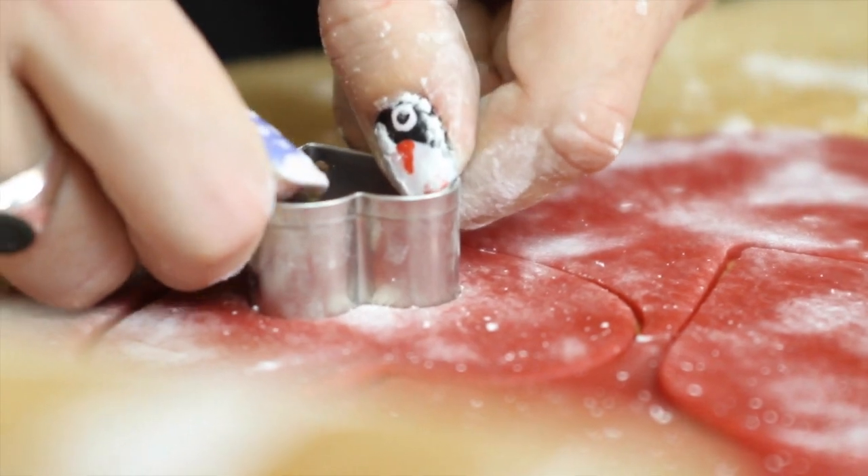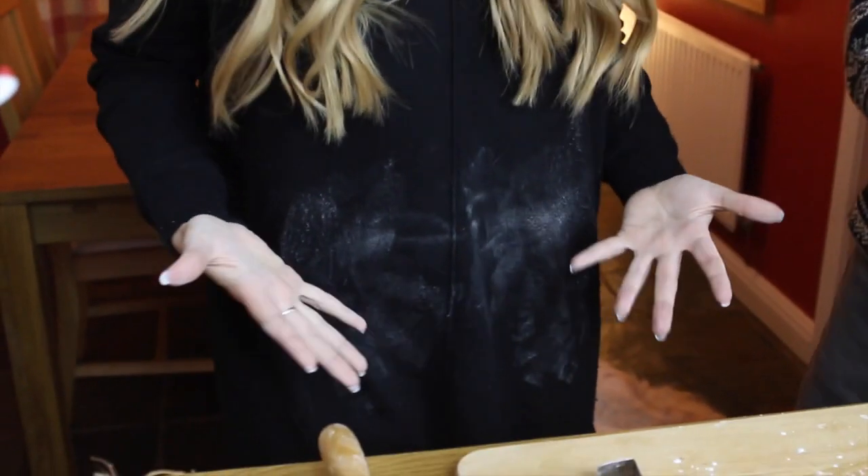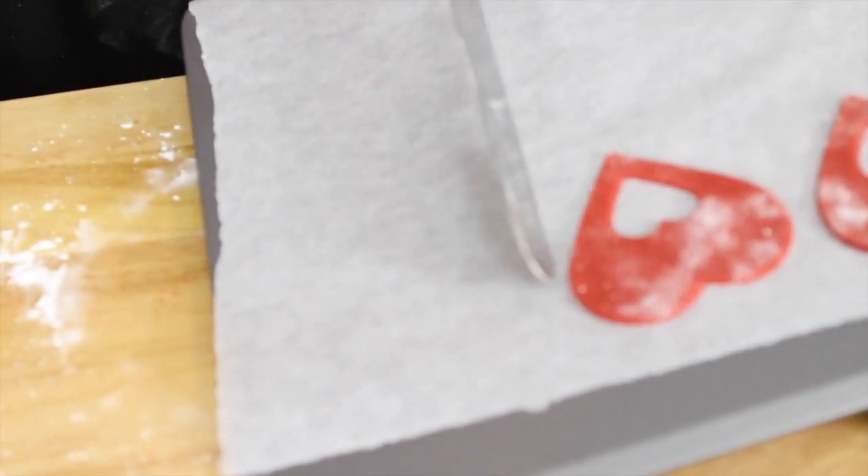Take the bigger of your cutters and start cutting out your biscuits. Then use the smaller cutter for the window panes — and remember your hands will be covered in corn flour. Black's the worst colour for that, for real! Then place your biscuits on a lined baking tray.